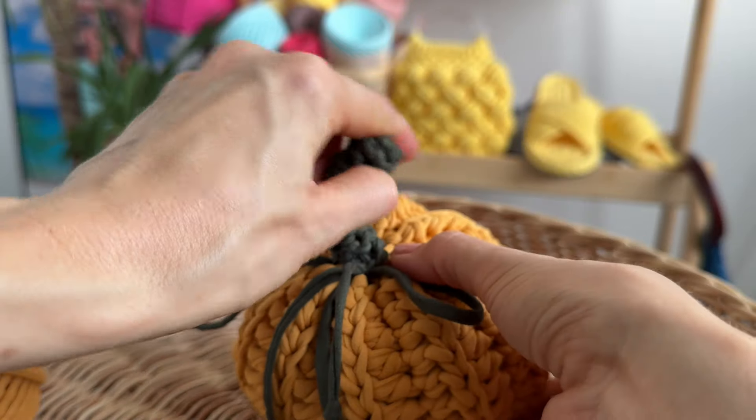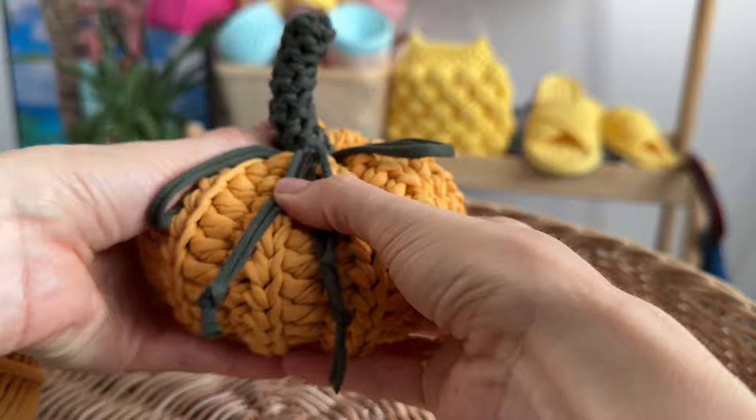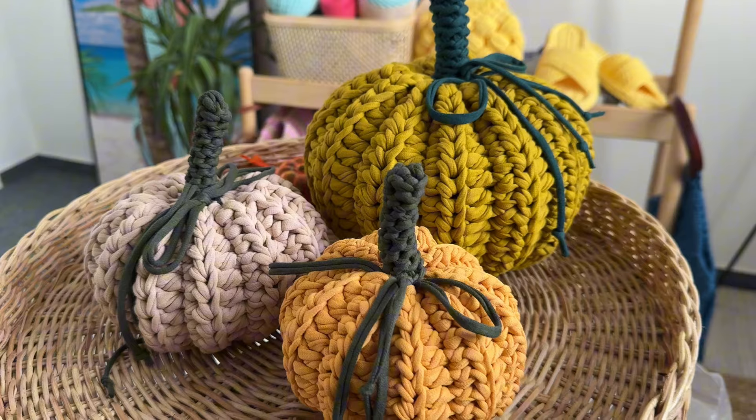Our pumpkin is ready — so easy and simple! Thank you for crocheting with us. See you in new tutorial videos. Bye everyone!